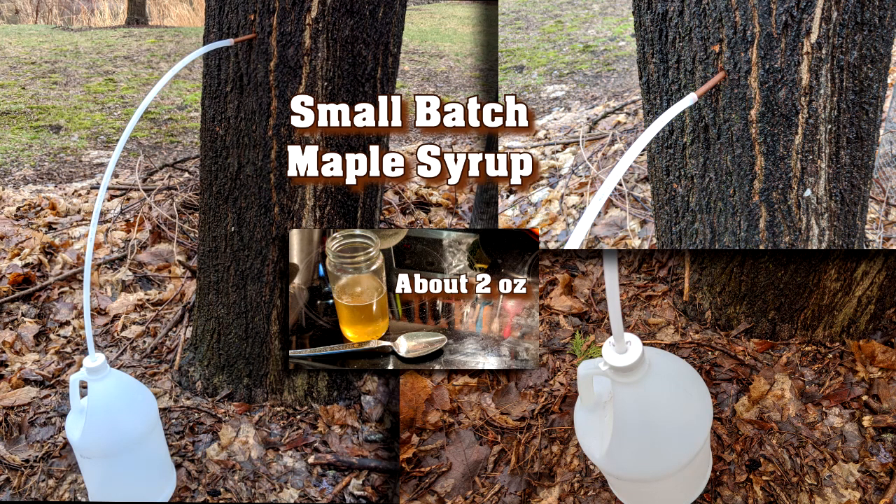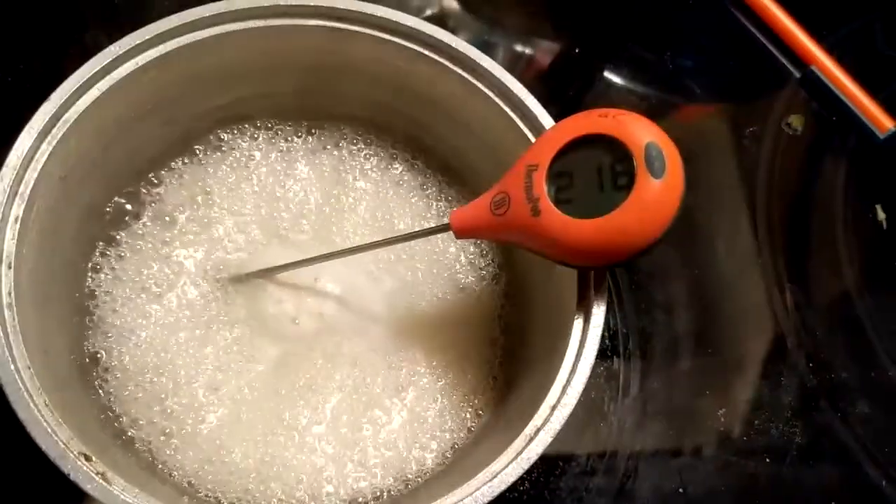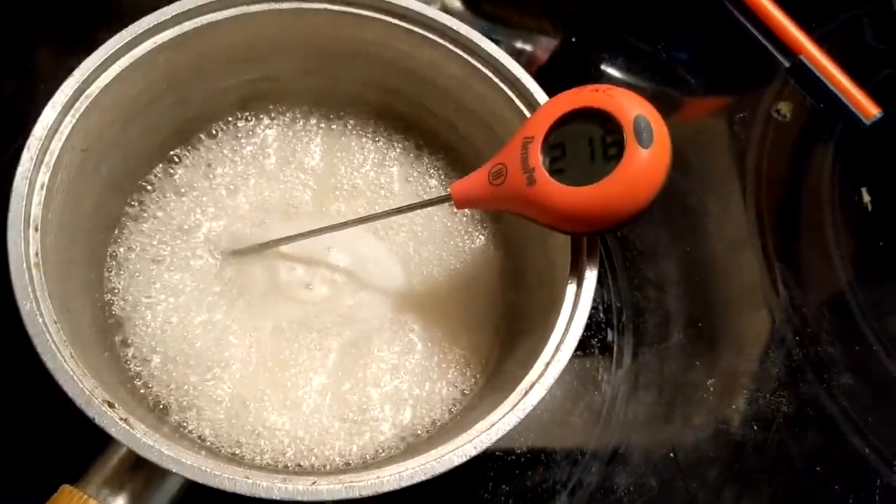Have you ever wanted to make maple syrup, but you didn't want to spend a lot of time or money? Here's how you can make a small batch quickly and for only a few dollars.